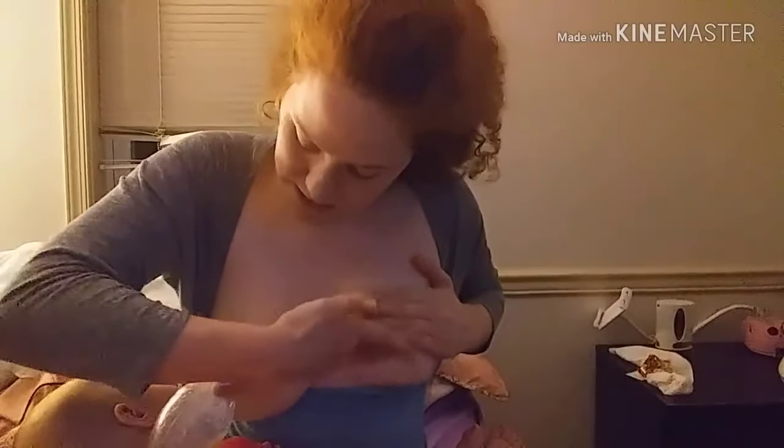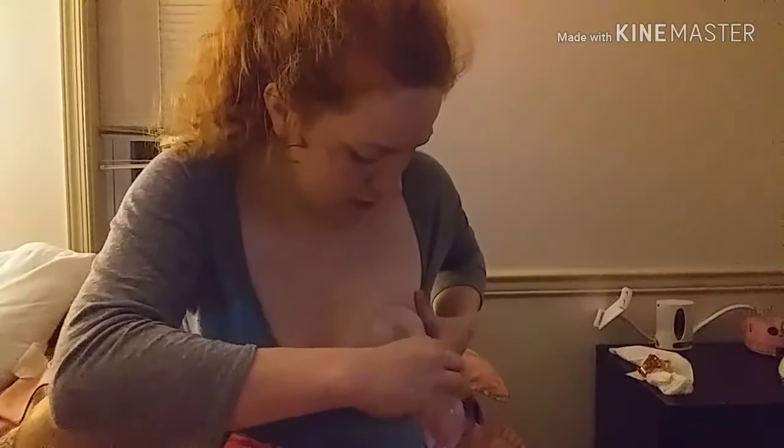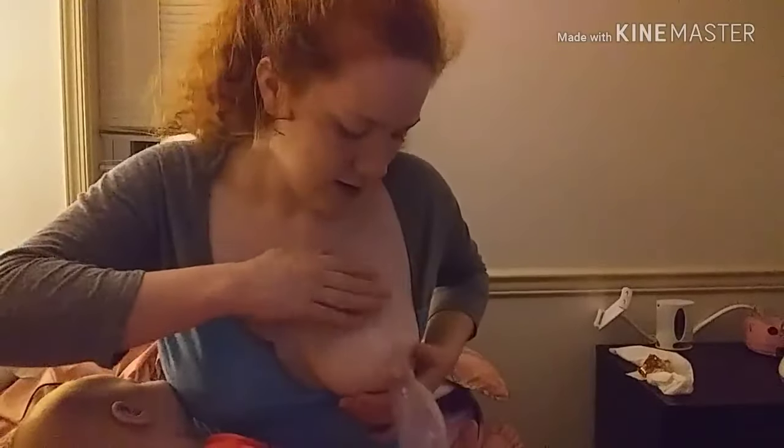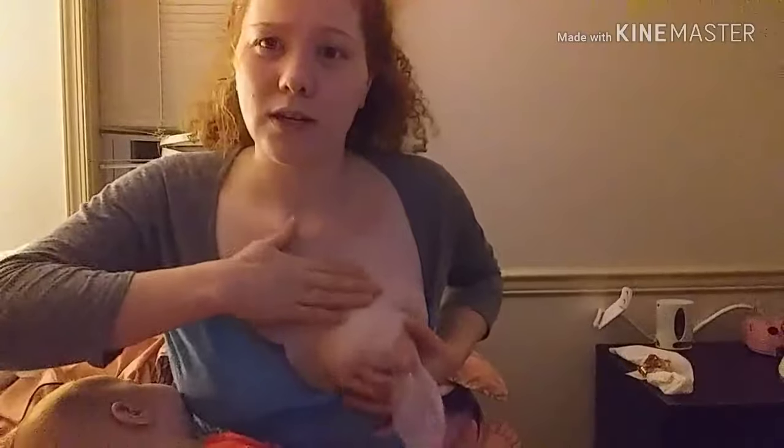Same motion — press, massage, press, massage. Since I'm massaging this one, I'm going to take my hookup off of this one and put it on this one. You can massage while the pump is on — just press and massage as you go.